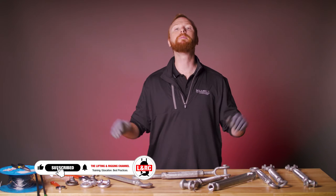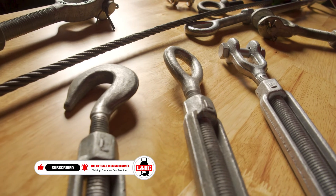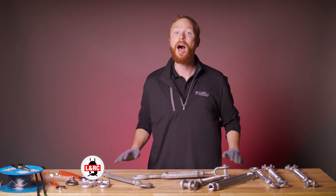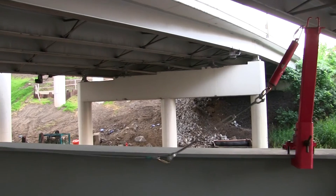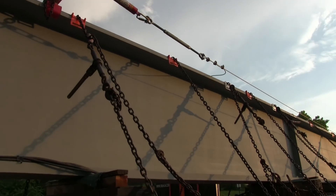My name is Ben, and this is the Lifting and Rigging Channel. Today, I'll be breaking down the differences between the different turnbuckle types and parts, and I'll show you how they work. I'll show you how they can help eliminate slack and adjust the tension of your rigging assembly. So let's get into it.